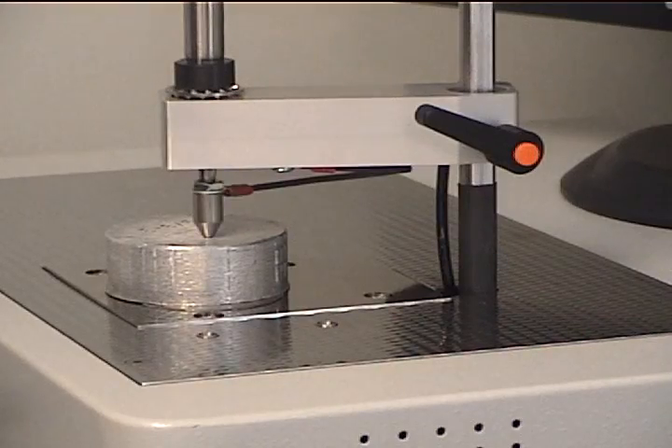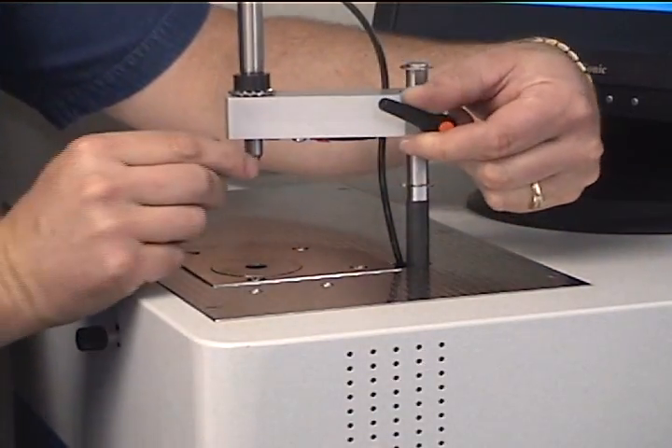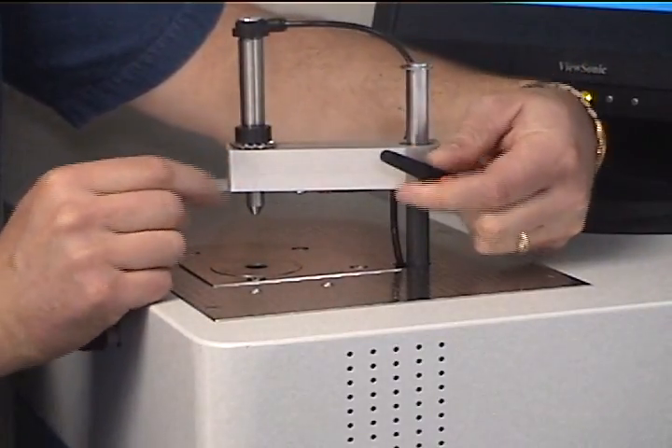Each time the start button is pressed, the sample clamp automatically locks the sample in place under pressure from the argon line. The clamp itself can be adjusted up or down depending on the height of the sample being analyzed.